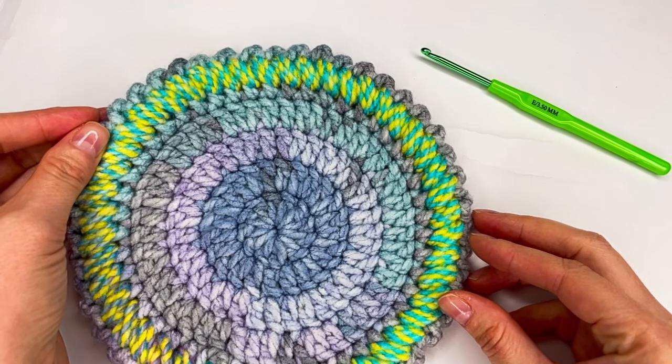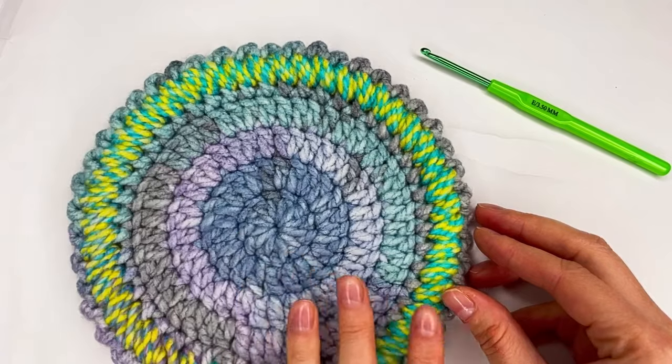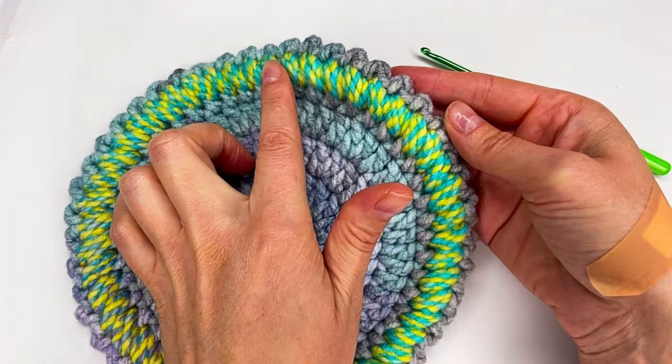Hi everyone! I'm Anuka from Create by Kei. Welcome to my channel.